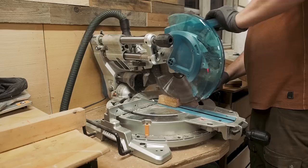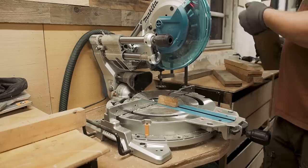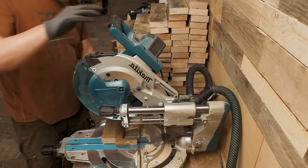I start by cutting off one end to get a square reference point, and then I set up a stop block on my mitre saw and cut all the opposite ends. And voilà, all the boards are the same length.